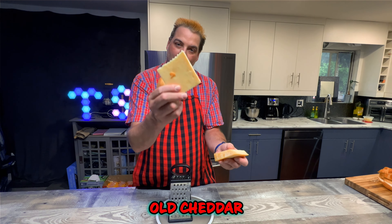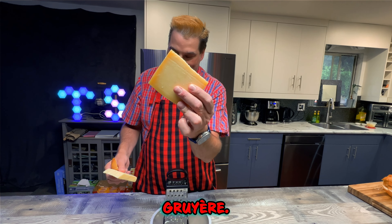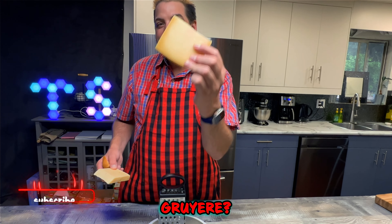Three cheese blend: smoked gouda, old cheddar, and gruyere. Gruyere — I cannot say that name. Gruyere?